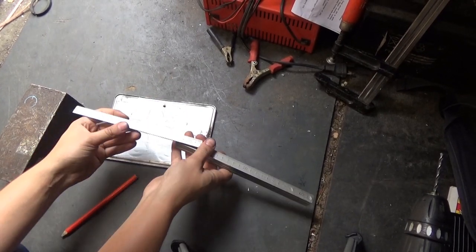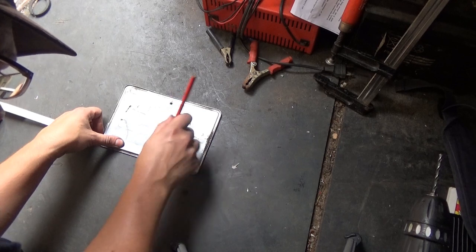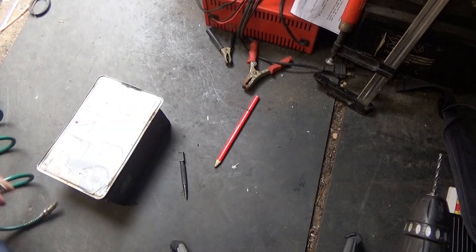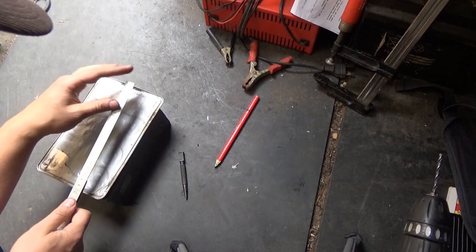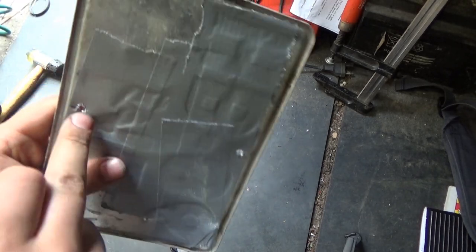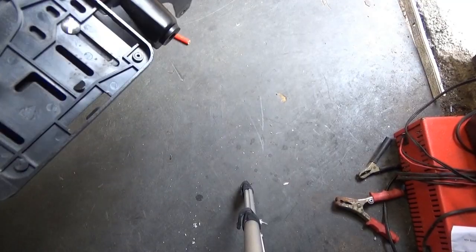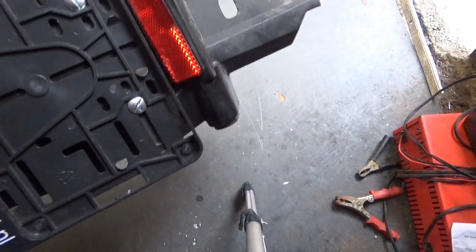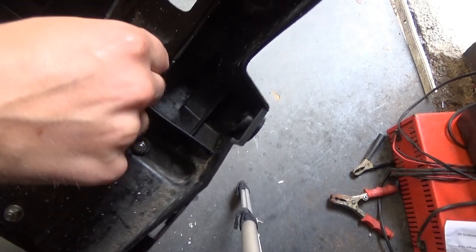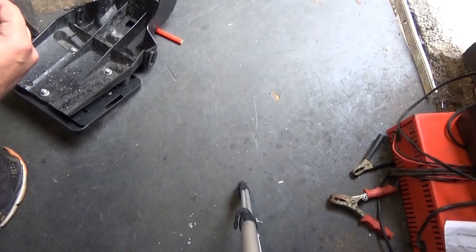I am going to center punch another hole — it needs to be in this area. Let's recheck before I punch the hole in it. The good thing is I can use this hole to center punch the other part. This is the old piece — apparently it is also legally needed to be in, so we are going to take it out.